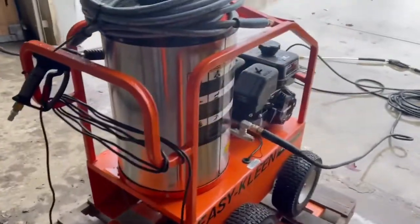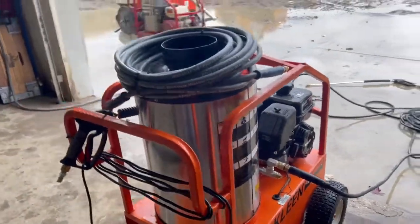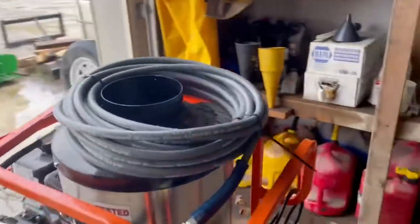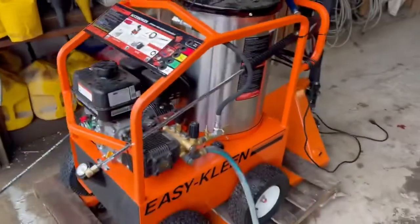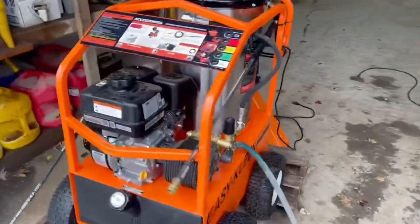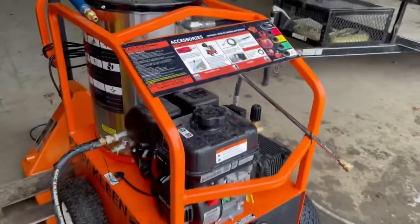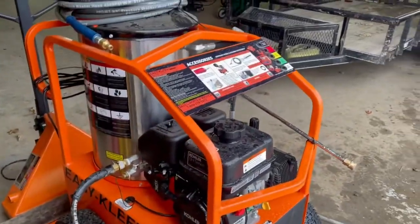It's been raining, that's why I just took it outside and had to pull it back. Comes with 50 feet of hose, gun and wand, five nozzles, downstream ejector hose.